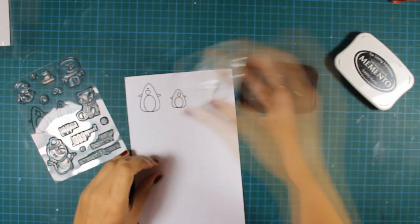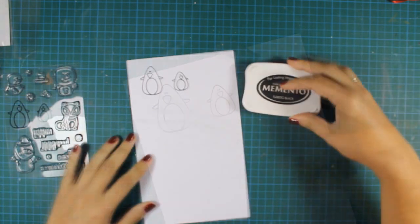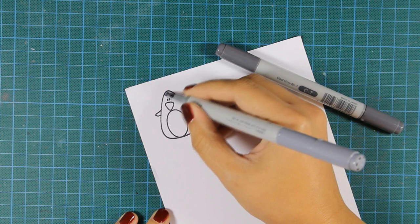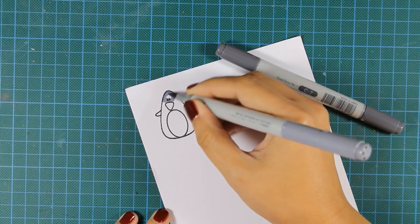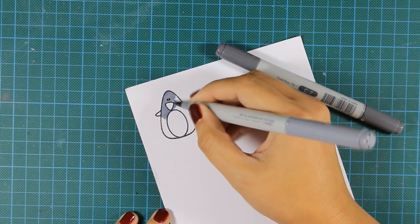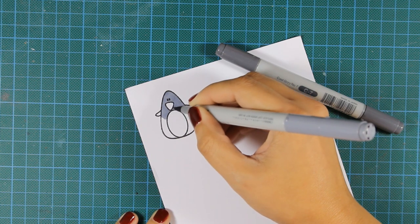I'm stamping them with Memento because I'm going to use my Copic markers to color in the penguins. Because the area of the penguins is too small I'll be using only two Copic colors: C5 and C7.